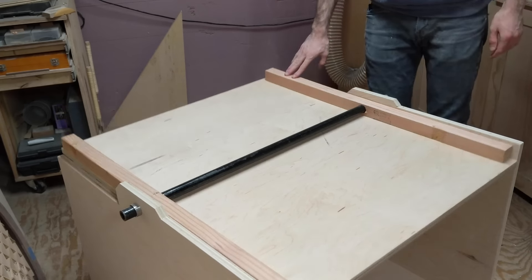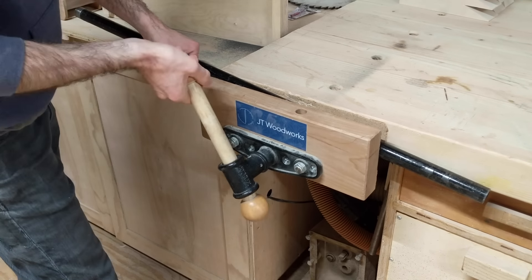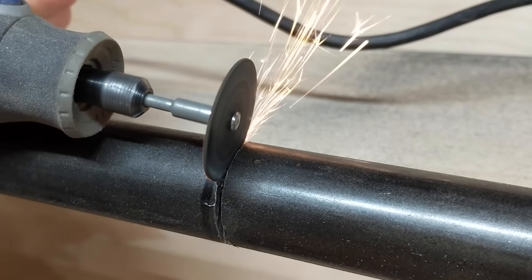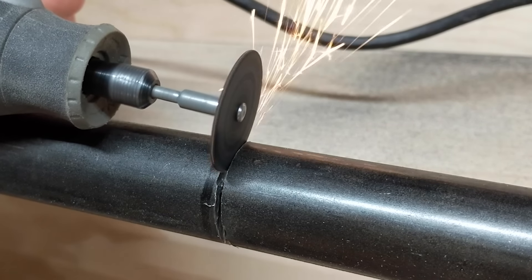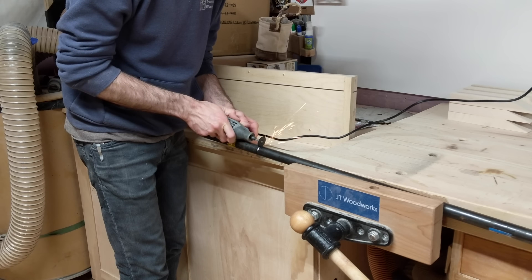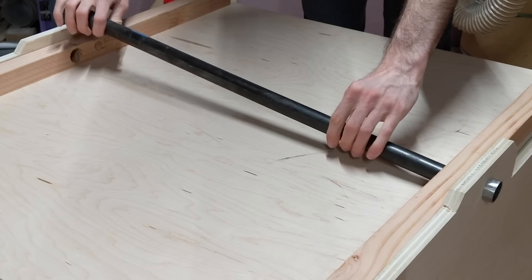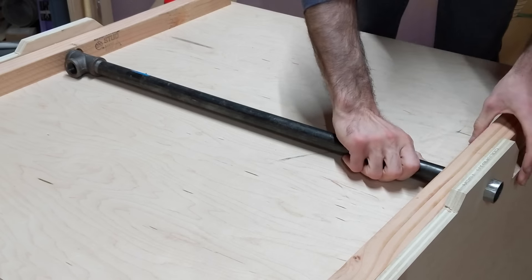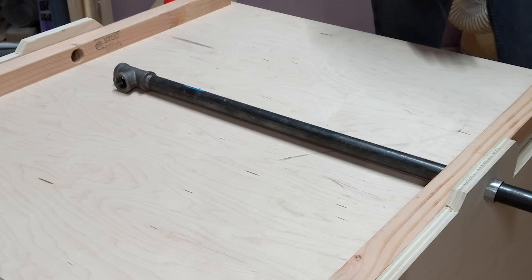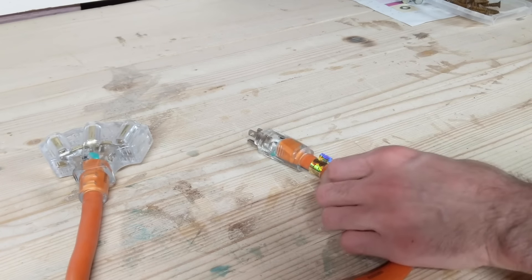This black pipe is what allows everything to spin, but I need to cut it down to add a very useful feature. For that, I'm just using a cutting disc on a Dremel. With that cut, I can put it back in place but add a T connector on one end. This is where the 3-outlet short extension cord will pass through, but first I need to cut off the plug.